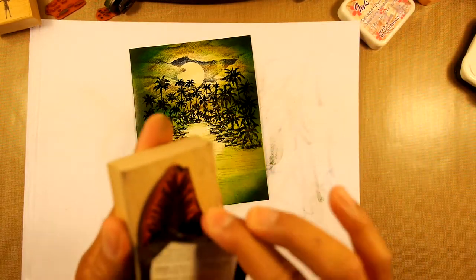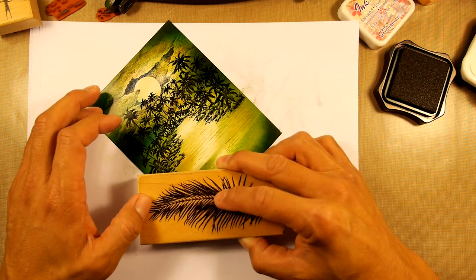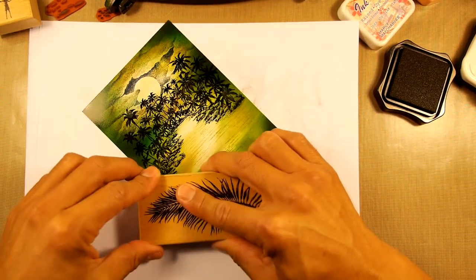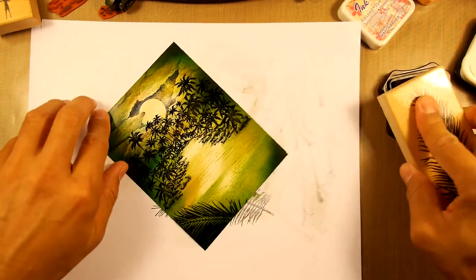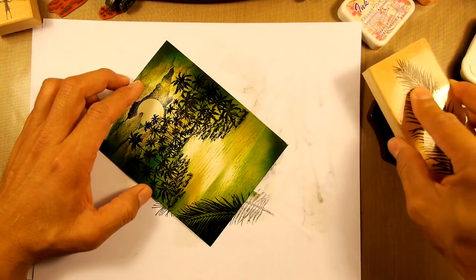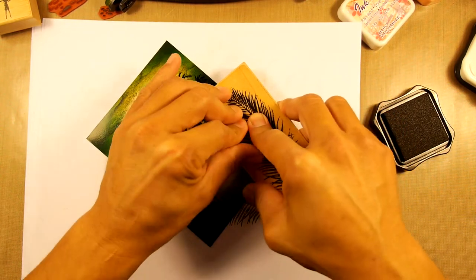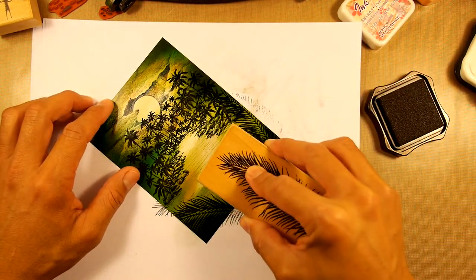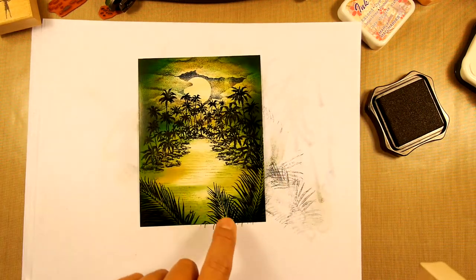Let's see what that looks like right there. Here's a palm tree — or palm frond. Here's one palm frond — I'll use it two or three times at different angles. Okay, there's one in the left corner. And going up a little bit higher, stamping this with at least 50% of it off the page.